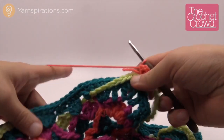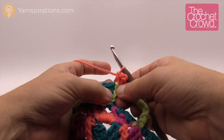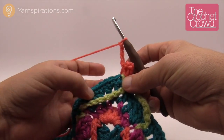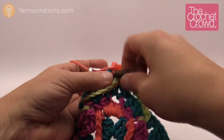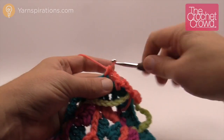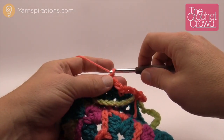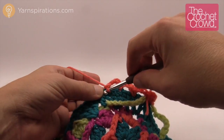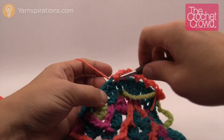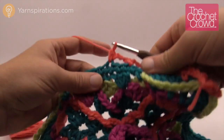Now we work across the side, which is very simple. Every time we make a gapping space, chain three first — one, two, three — then skip two single crochets and go to the third. Then chain three again, skip two, go to the third. Continue this pattern all the way across the side: chain three, skip two, go to the third, repeating until you reach the next corner. Remember we're looking for that magic number of ten gap spaces.